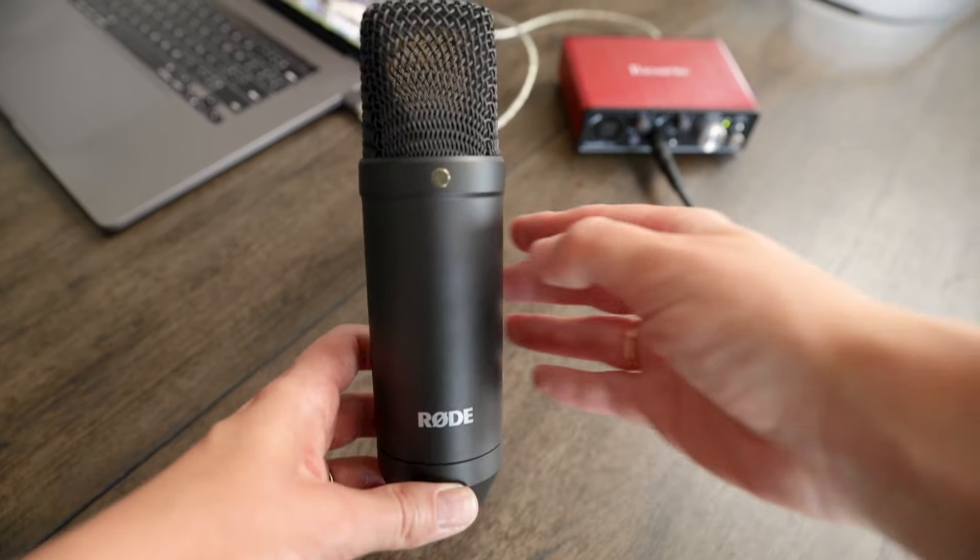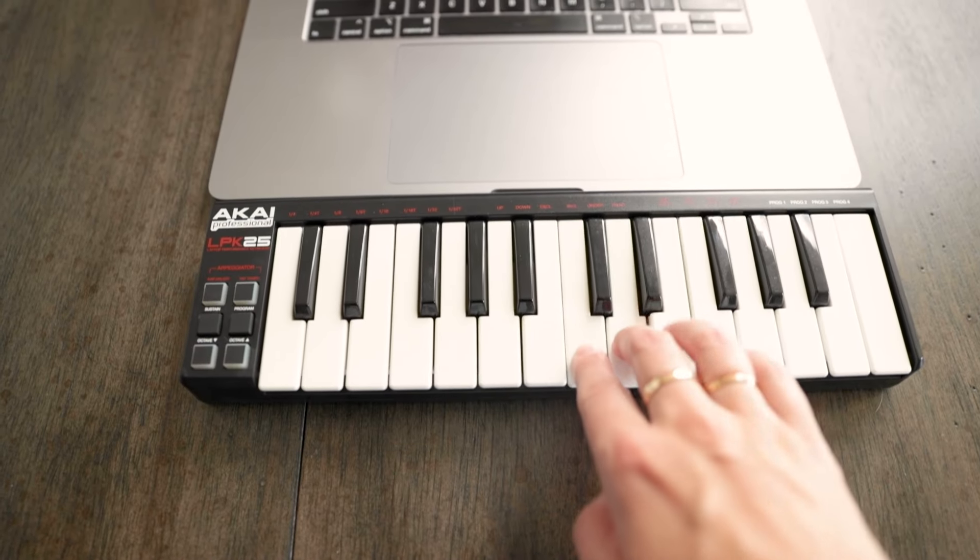If you're a musician and you've ever wanted to record yourself, you've probably felt a little overwhelmed about how much of an investment you're going to need to make in gear and actually how to use it. The great thing is it doesn't need to be overly complicated or expensive to get up and running with your own beginner home studio.